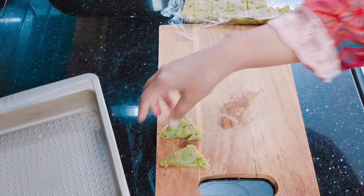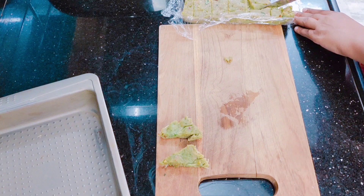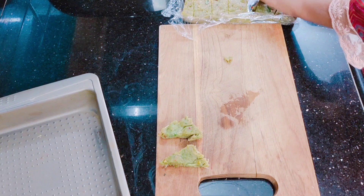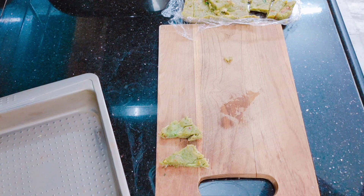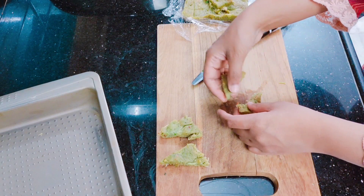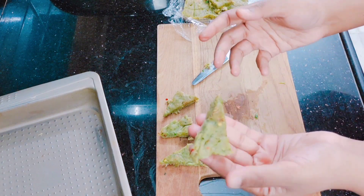If the mixture is not firm enough after half an hour in the fridge, you can keep it in the freezer instead so it becomes stiff — this makes it much easier and more convenient to cut. You can also add cheese to the batter for extra taste. This is how we cut all the chicken triangles.